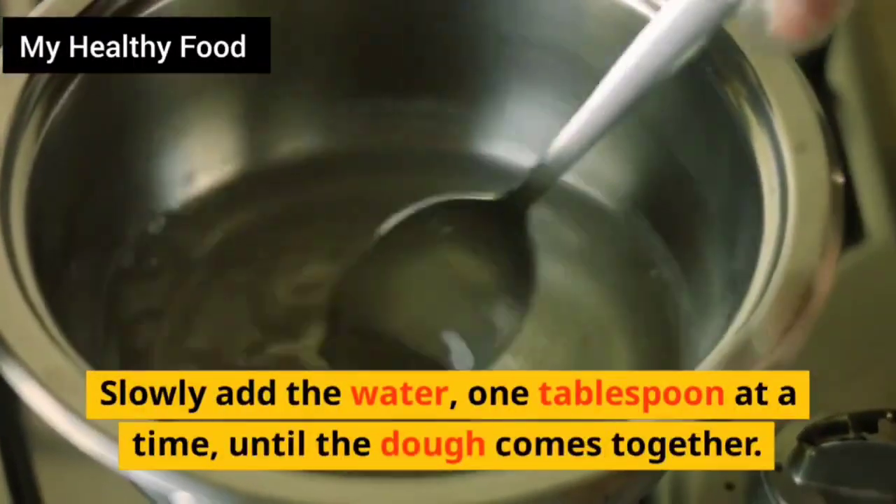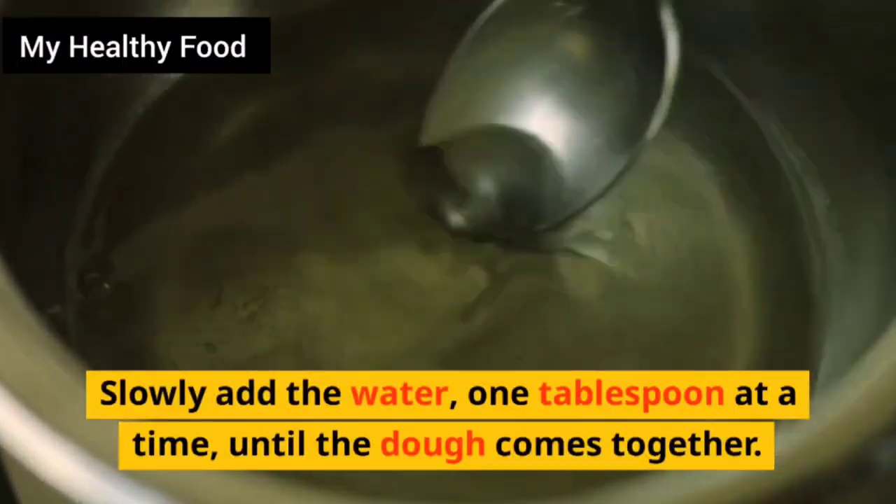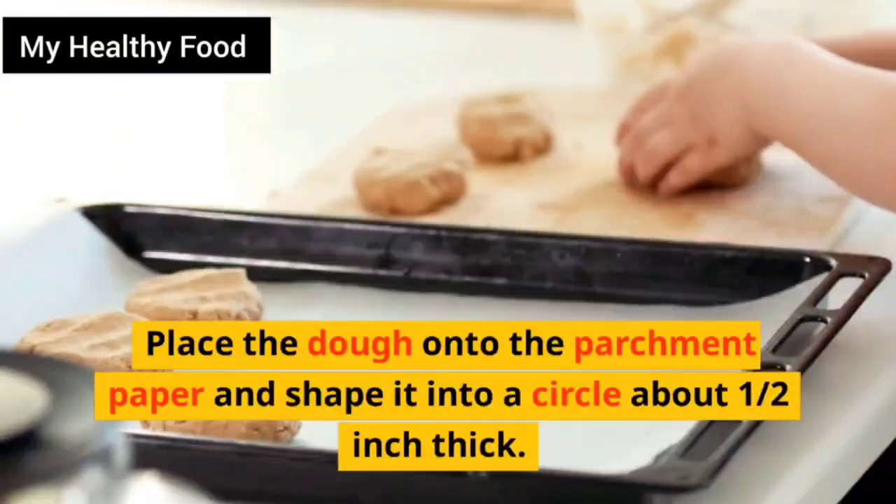Slowly add the water, 1 tablespoon at a time, until the dough comes together. Place the dough onto the parchment paper and shape it into a circle about half inch thick.